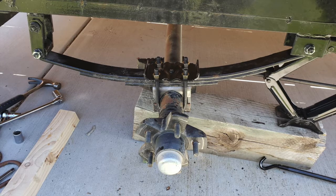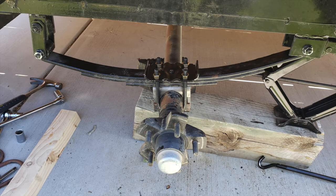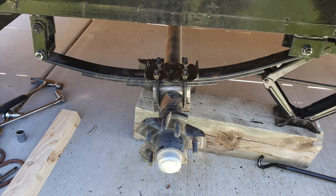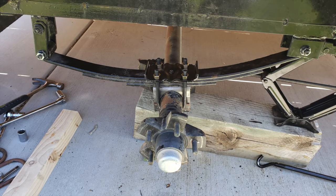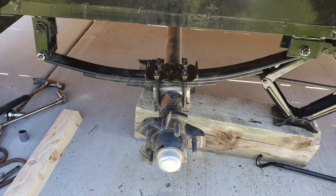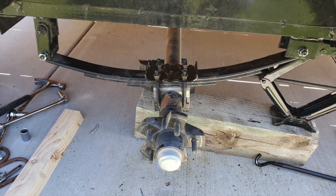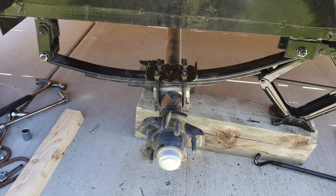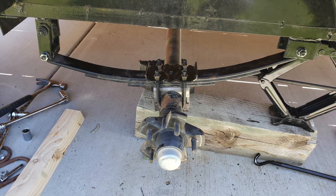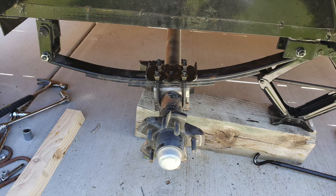When connecting your i-bolts, you want to connect the stationary bolt first — for me that was on the right side. The reason is that the other i-bolt has some movement; it swings forward and back, so it's a lot easier to place once the stationary one is in. So that's what I did — tighten everything down, and now I'm ready to put the wheel back on.